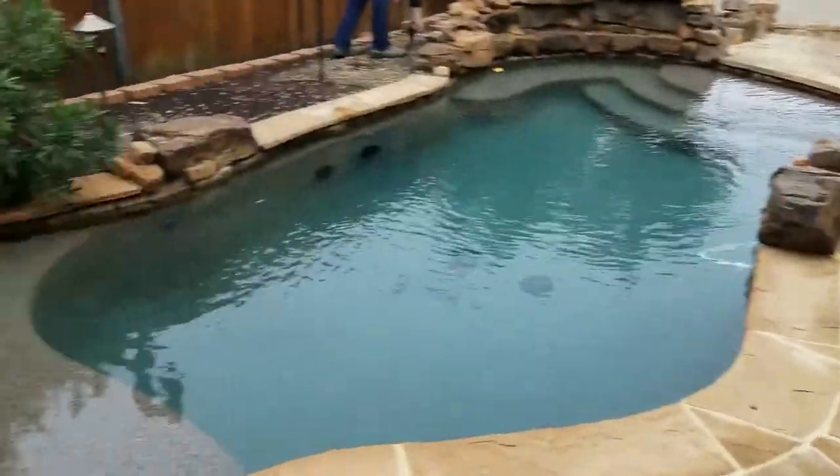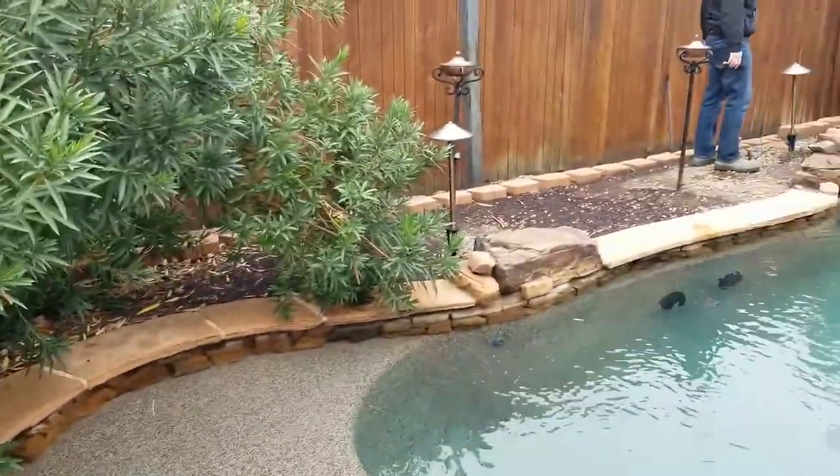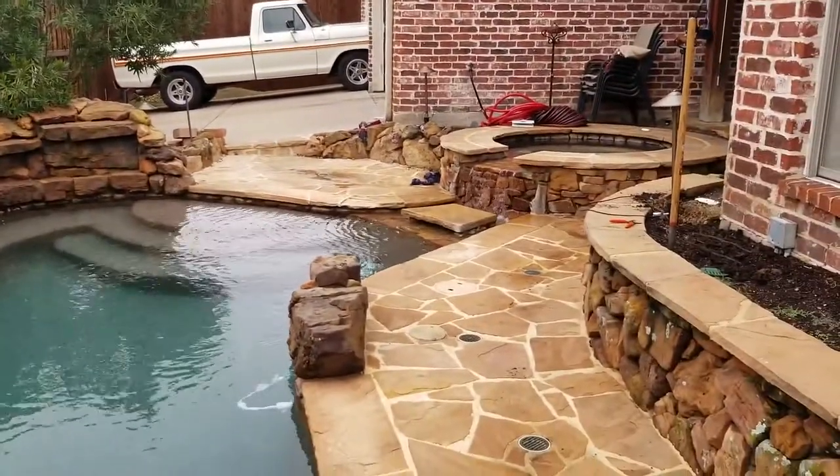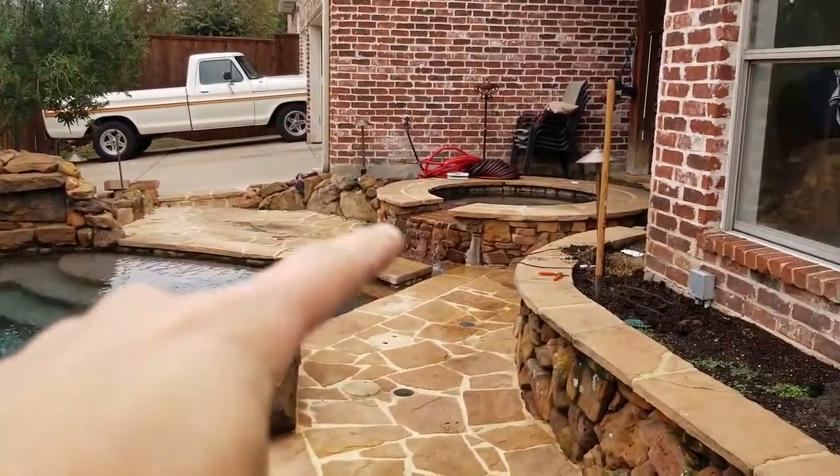There are going to be seven of them. Here's one, and then we're working back there with Isaac, and there's going to be one right there and there.